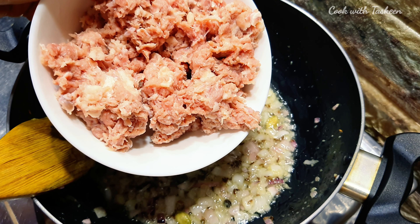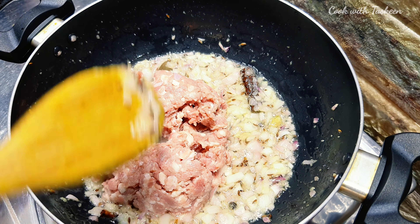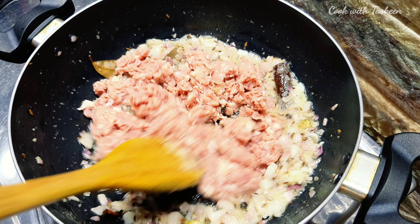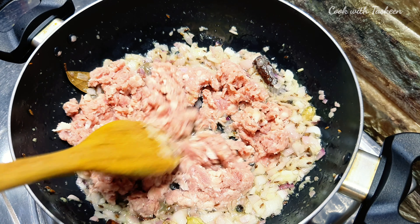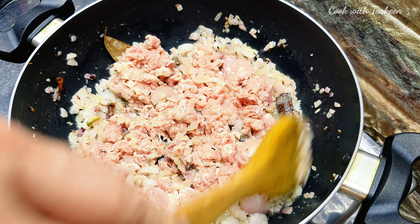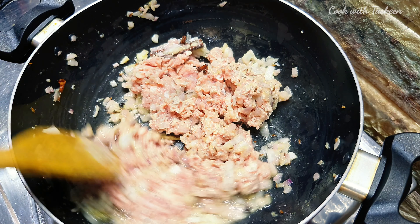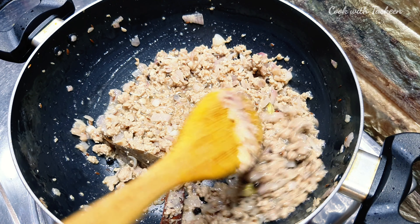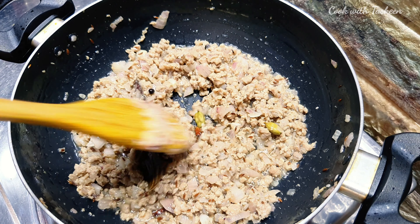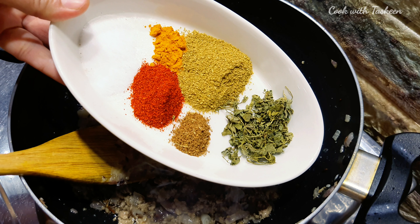I have used 350 grams of pyaas. We will add the salt here. You can use high flame here. Now you can see that the color has changed nicely.